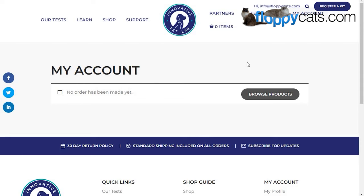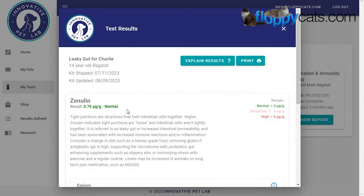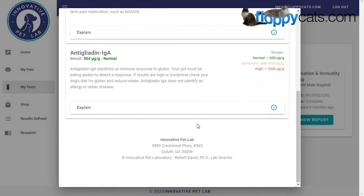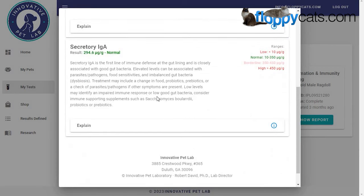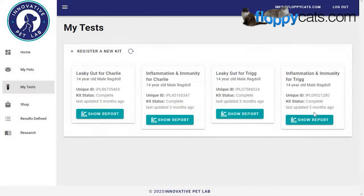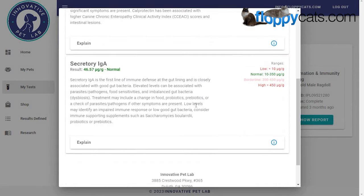Our results are in from Innovative Pet Labs. Once you've logged into your account, go to 'My Results' and it opens up all the reports. We did leaky gut and inflammation and immunity for both Charlie and Trigg. You click 'Show Report' and you'll see that Charlie's leaky gut was normal, his IGA was also normal, and everything was normal for the inflammation and immunity test. Leaky gut for Trigg was also all normal, and his inflammation and immunity was all normal as well — which is great.